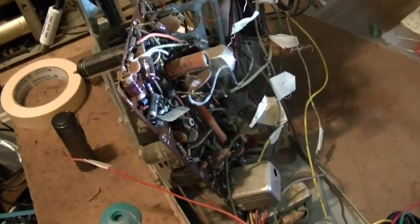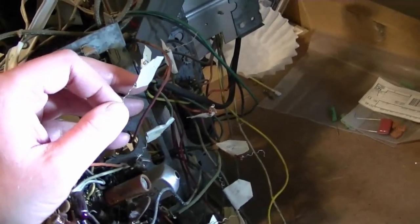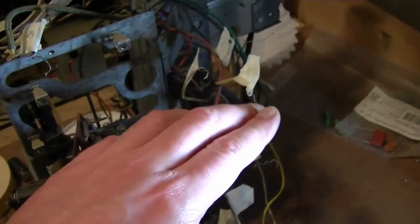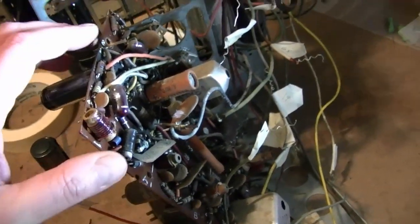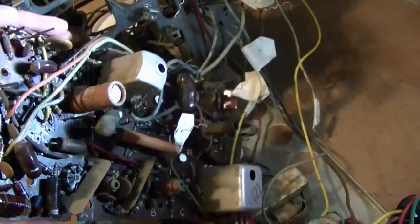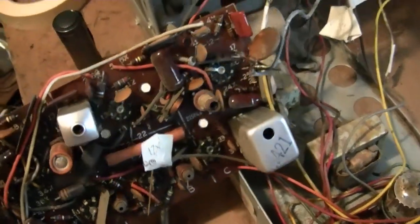Unmounting the second circuit board turned out to be about as much fun as I expected — very similar to the Predictors. I had to unwrap quite a few wires. I put labels on them so hopefully I can put them back in the right place. I also took plenty of reference photos. I think I finally have it completely extricated.